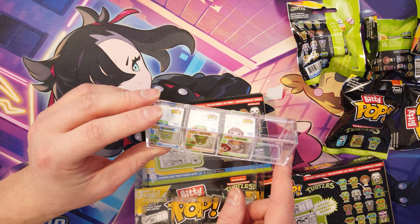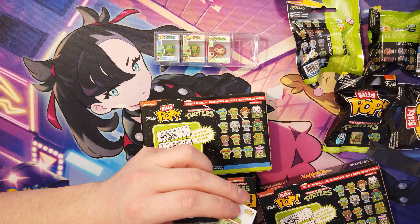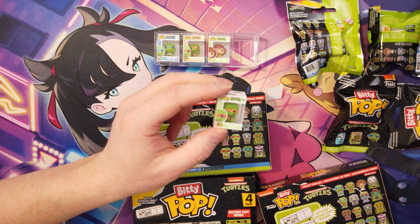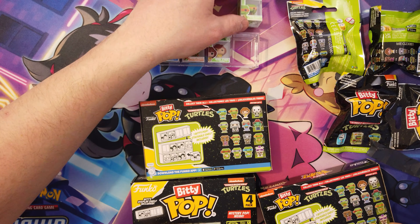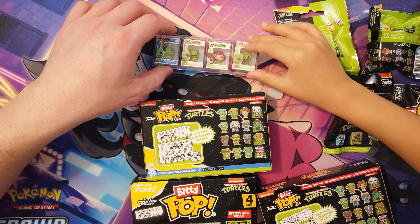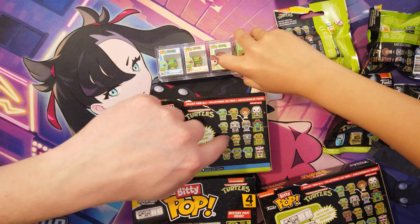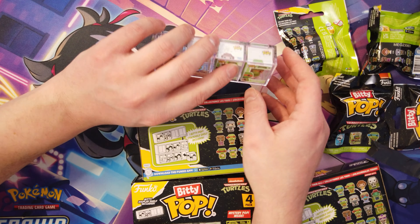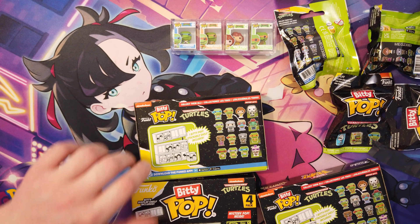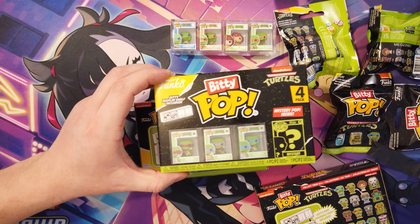We've got the Michelangelo — kind of like a pixelated one. He doesn't go in this block, he goes in another block. Can he not fit? No, he can fit, but he doesn't go in this line. We'll figure out a good order for them. Shall we open this one next? Because then we can put him in this spot, because he fits with those guys.